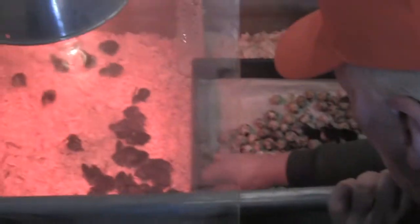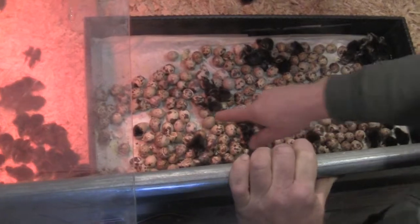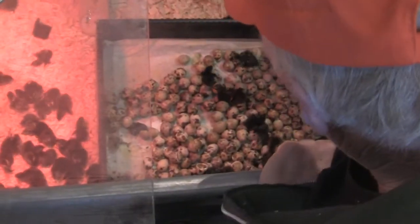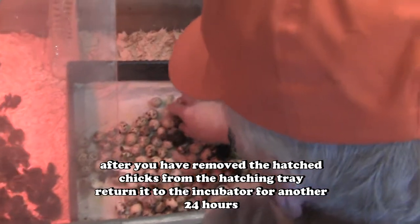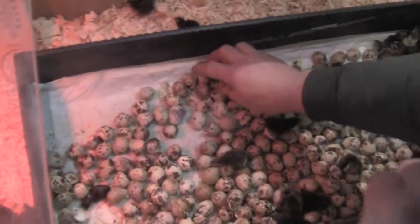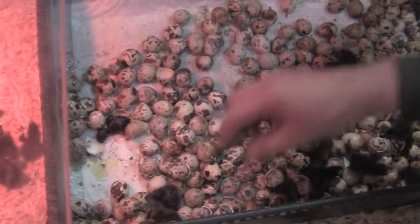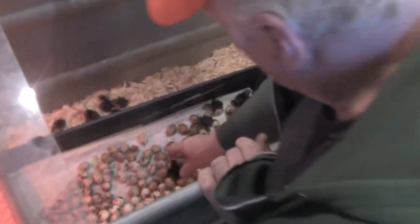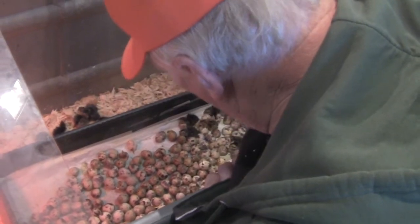You can see right here we still have some birds hatching, so the hatching process is not done yet. What I'll do when this is empty is take the hatching box and put it back in the incubator. There's one coming right out now — I'm not going to take him out yet because I want him to dry off and stay warm. I'll put this box back in the incubator for another 24 hours.